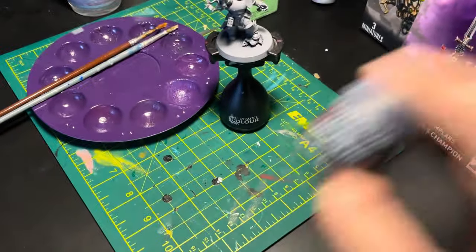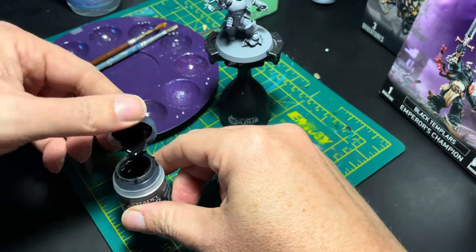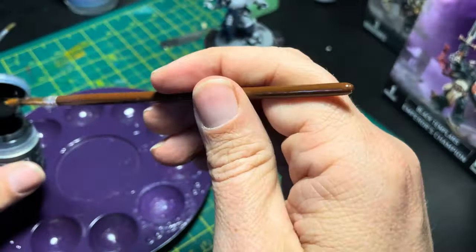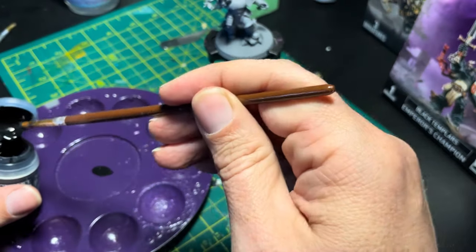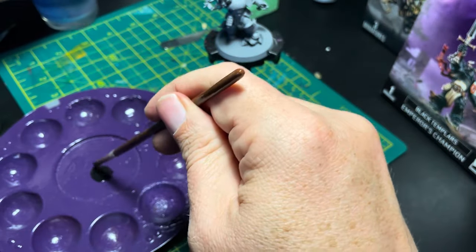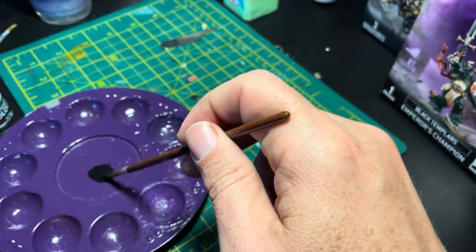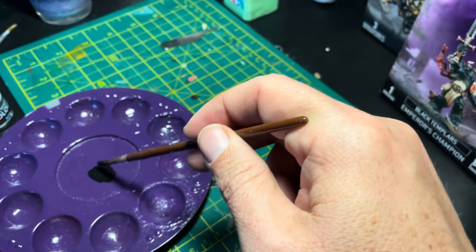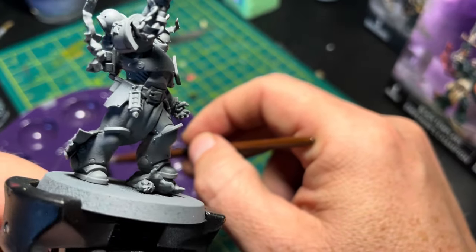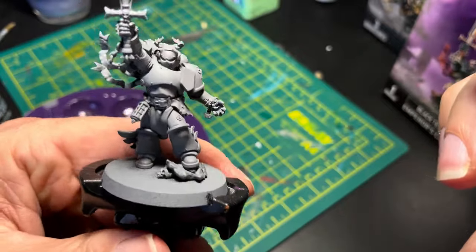First thing you want to do is go ahead and shake it up. The thing about Citadel paints is that they are very thick coming out of the pot. So what you'll actually want to do is take a little bit of paint, put it on your palette, then thin your paints down with water for two reasons: you want it to flow nicely onto your model, and the thinner paint won't gum up the details like the shield or other bits. It's always better to do two thin coats of paint than one large heavy one.